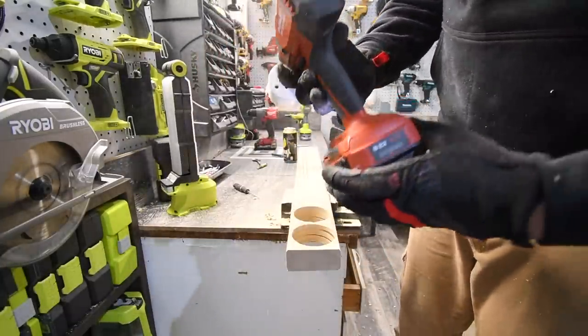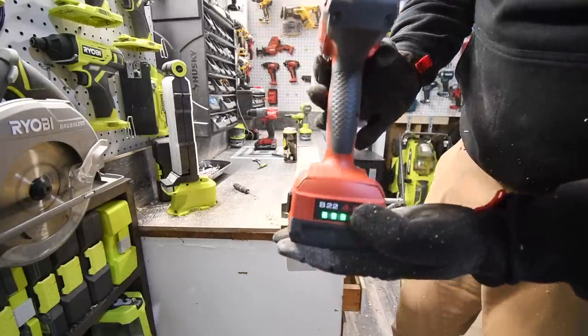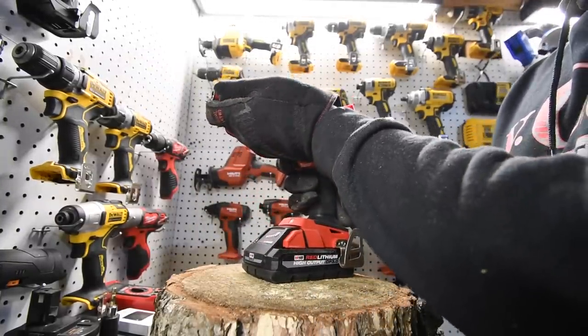I do not know what the results are — I'll find that out during the editing of the video. The battery is at three bars. So we are going to drive in two timberlock screws each and see what the time is.